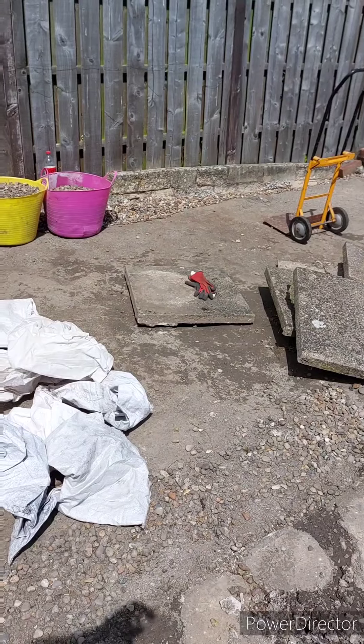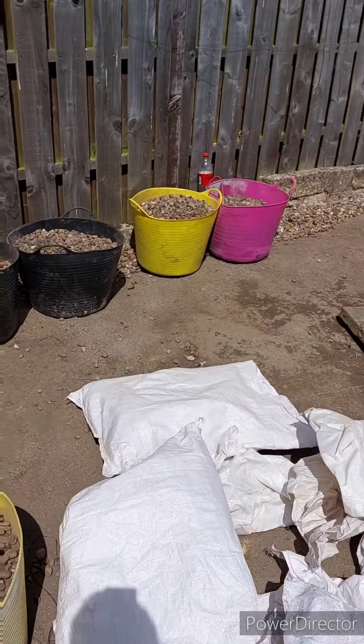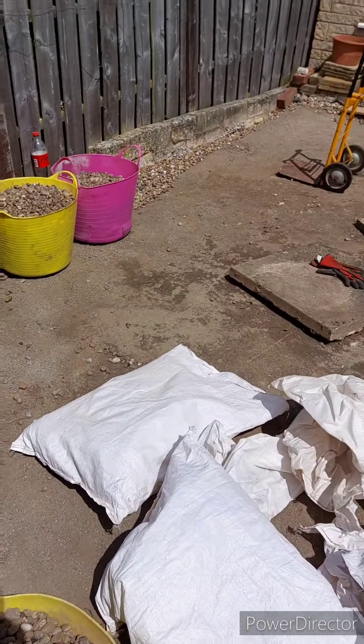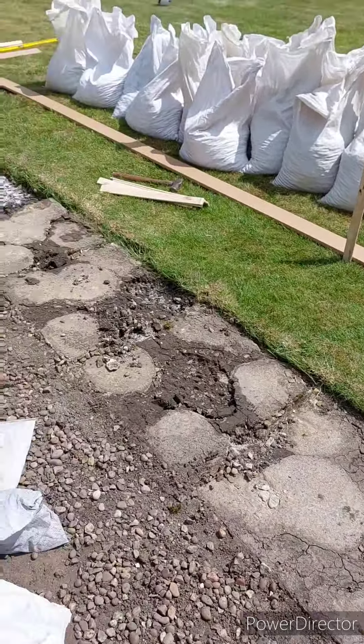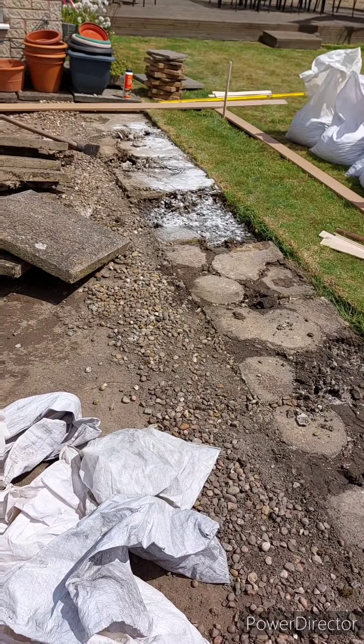There shouldn't be a lot of digging out at the back because of the slope. Now I've taken the membrane up and got all the gravel out of the way, hopefully there's only this front edge to really dig out. We'll crack on and get some more pics in a bit.